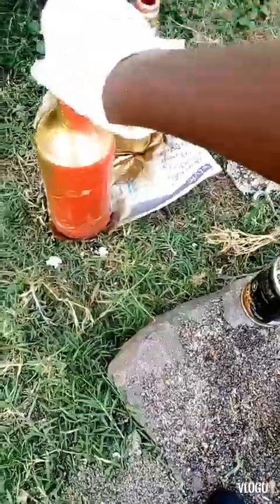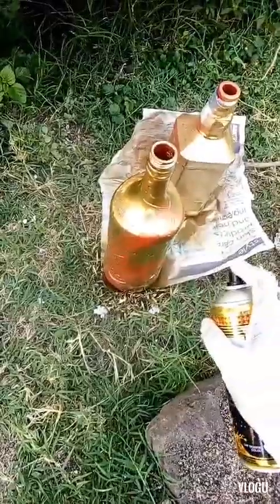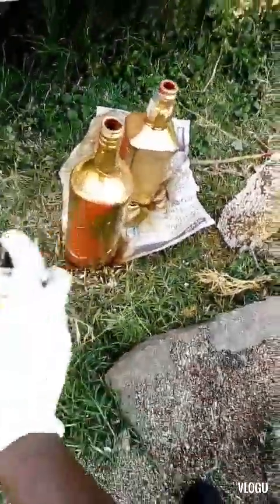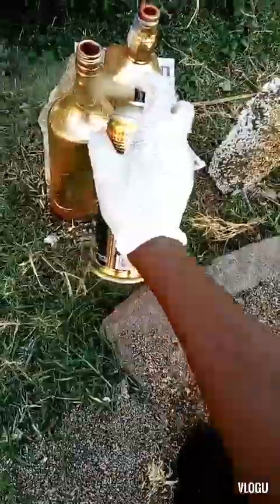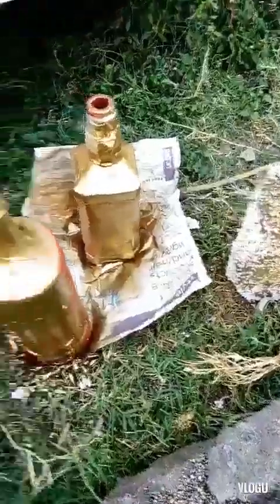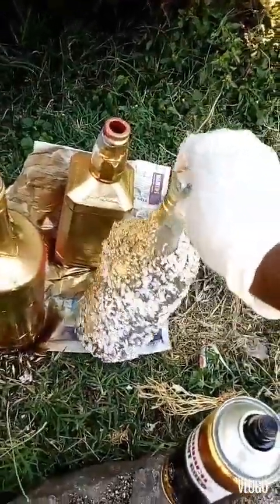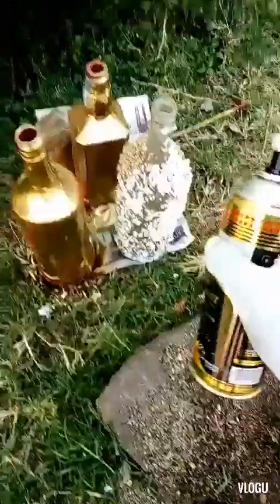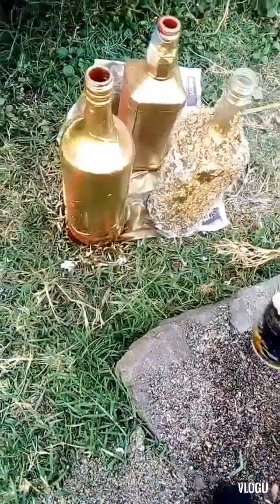I'm going to spray paint these two bottles. For the one with the shock absorbers and sand — I glued those on — I'm also going to spray paint it and put the broomsticks inside it, so the broomsticks are going to act as flowers. I didn't put the shock absorbers everywhere so that it just looks like some kind of decoration in itself.